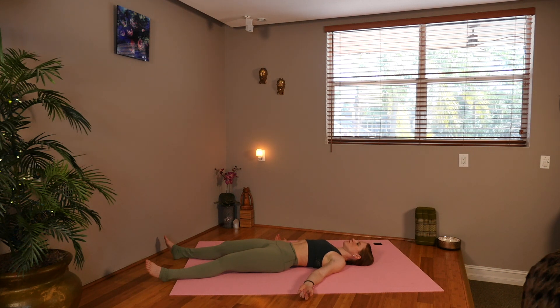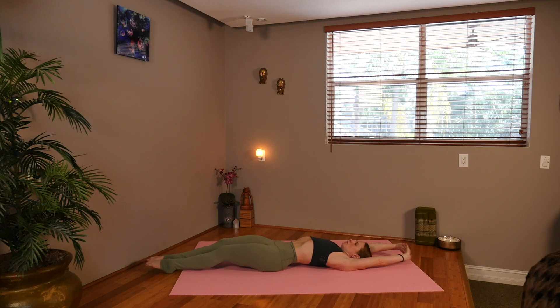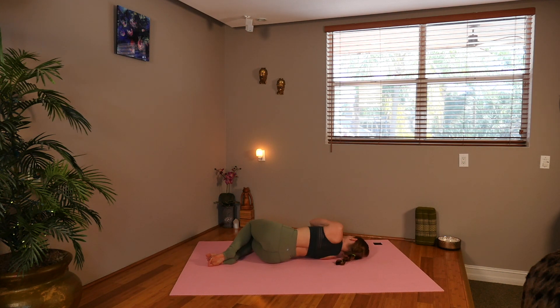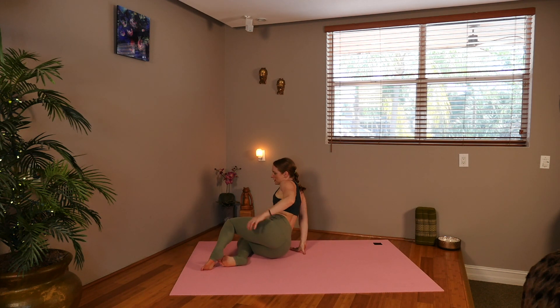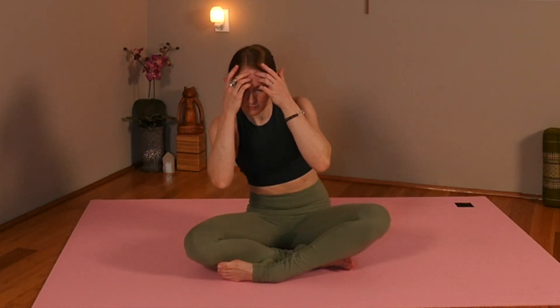You can always press pause if you want to stay here longer, or begin to wiggle your fingers and toes. Clasp the hands, reach your body long. Roll over to the right side and start to move your way into easy sitting pose with your legs crossed. Taking the hands to heart center. Inhaling the hands up above your head, exhaling them wide. Inhaling the hands to the forehead. The light within me honors the light within you. Namaste.